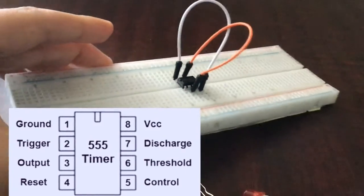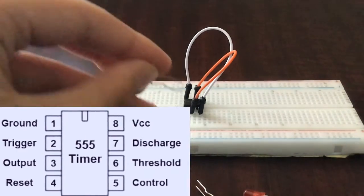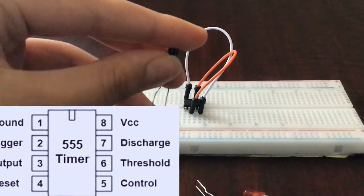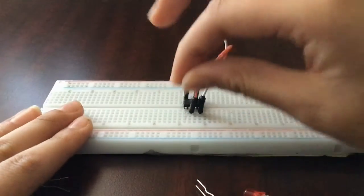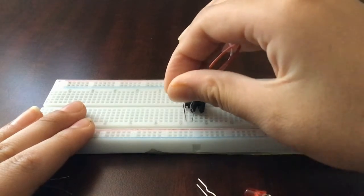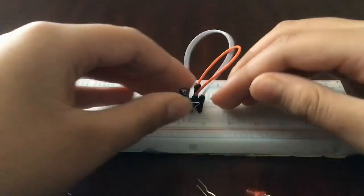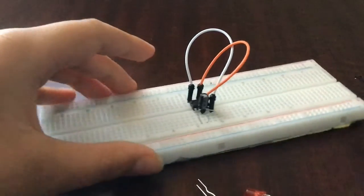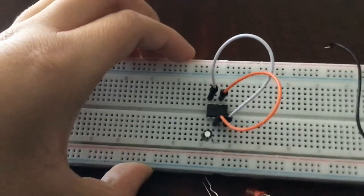Now let's connect our capacitor. I have a long-leg capacitor — the longer leg is positive and the shorter leg is negative. Connect the negative pin of the capacitor to pin one of the IC, and the positive pin to pin two of the IC. So my negative pin is in line with pin one and my positive pin is in line with pin two.